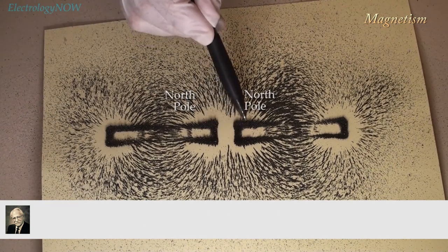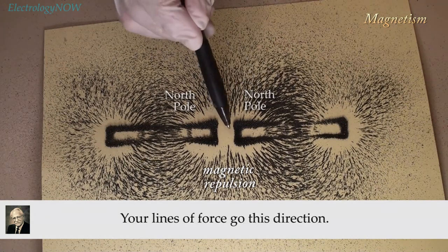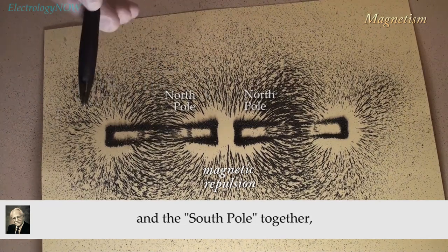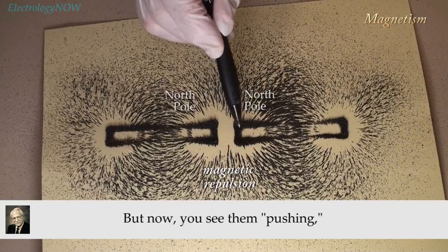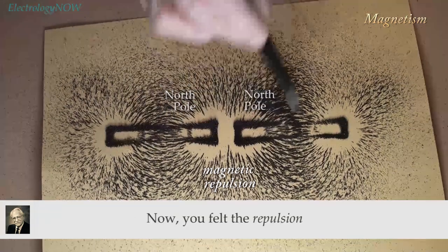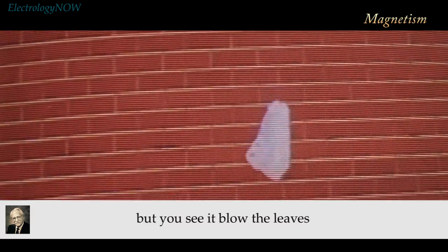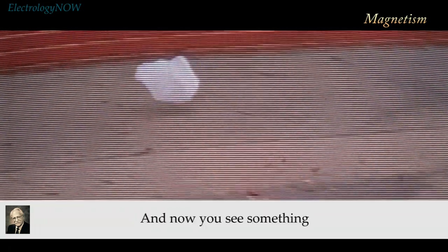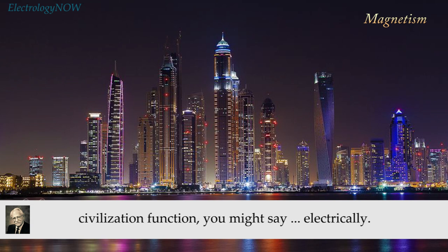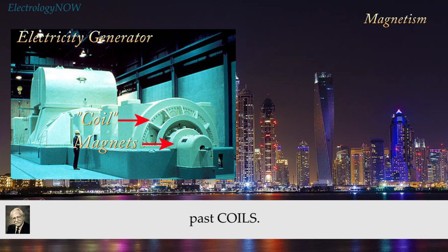Now we'll fix them so that they repel each other and see what the lines of force look like. Notice right there in the center — you felt this. Notice here in the middle the lines of force go in opposing directions. When you had the north and south pole together they went straight across, but now you see them pushing — so these lines of force that try to come out here now abruptly turn. You felt the repulsion between the two magnets; it must be real. You can't see the wind, but you see it blow the leaves and papers down the street. And that is the thing that makes our whole civilization function electrically. The production of electricity is the manipulation of magnets past coils — it's lines of force that produce our electricity.